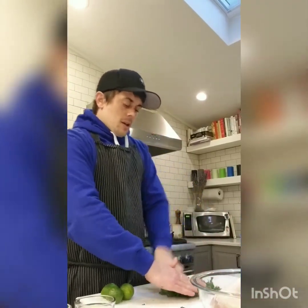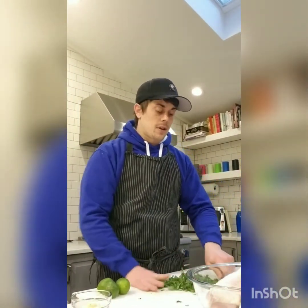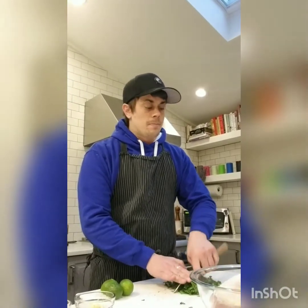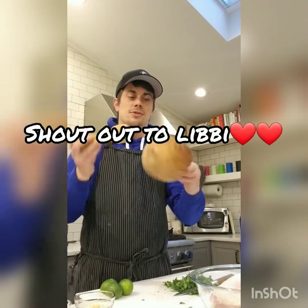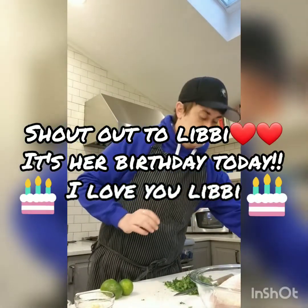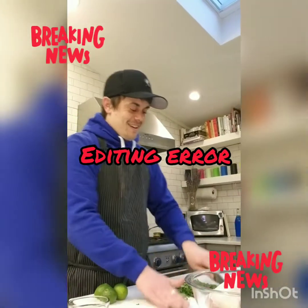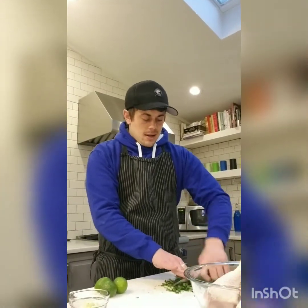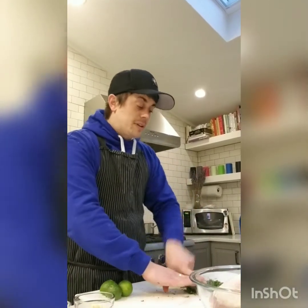Now we're going to do a pretty fine chop. Be careful when you do this. If you have a food processor you could totally do it in there — just give it a couple pulses. I'm going to do it in a mortar and pestle, actually. It's a beautiful one — a gift from my sister, made out of olive wood. I got it pretty well broken down; it doesn't have to be super fine since you'll crush it further, but you don't want huge pieces either.